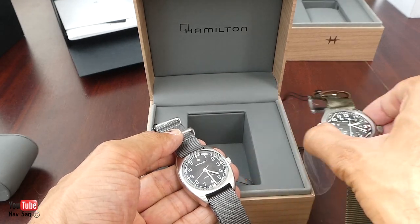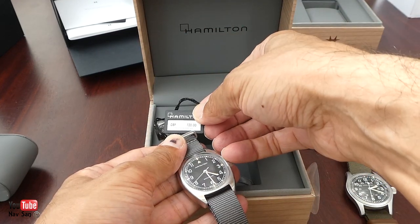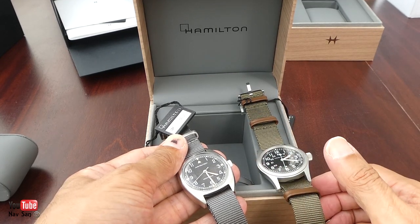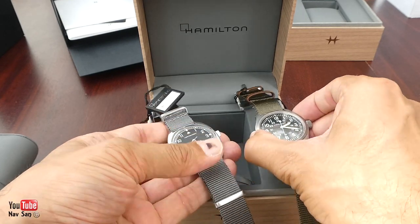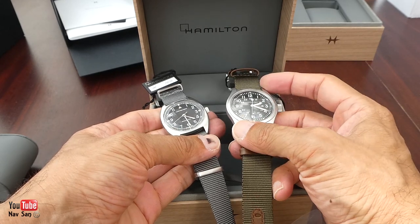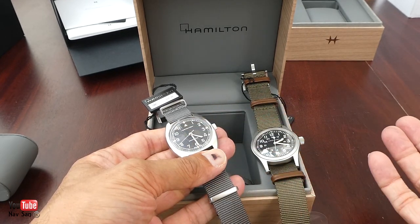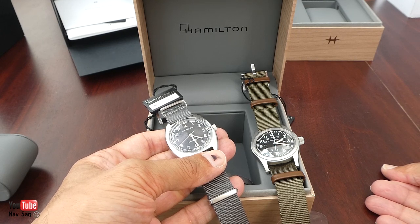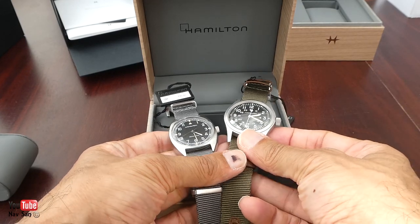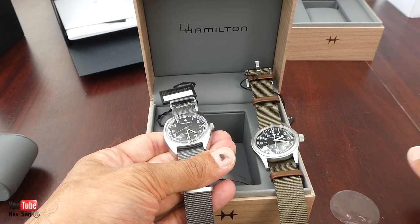I ordered both watches together because I got a really good deal. This one retails at 720 pounds and the other one retails at 395 pounds. I paid 760 pounds for both — that's basically almost getting the second one for free. So this is 720 and I bought both for 760, which is about a 32 percent discount for buying both. I also was supposed to get a watch travel case but it hasn't turned up in the packaging, so I'll have to ring them about that.